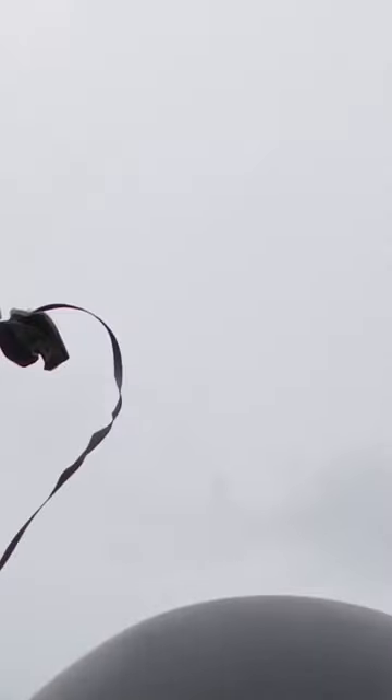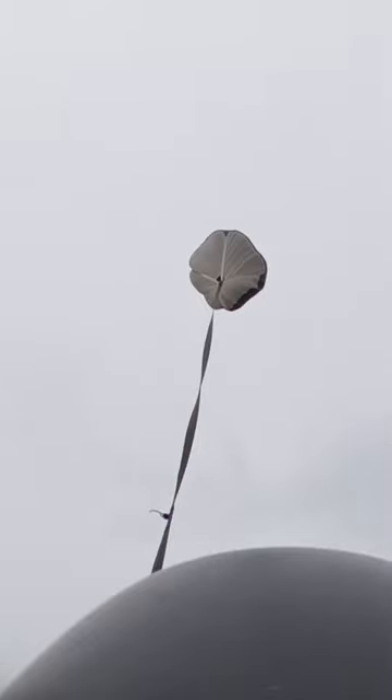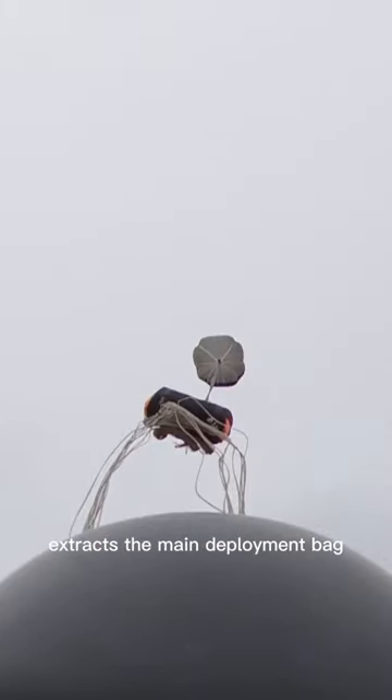The main deployment system works with a pilot chute which gets thrown into the wind. It pulls the pin and extracts the main deployment bag.